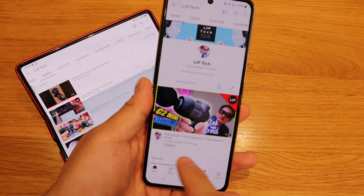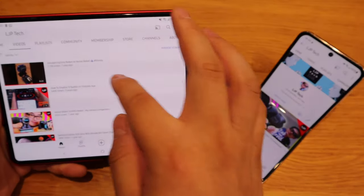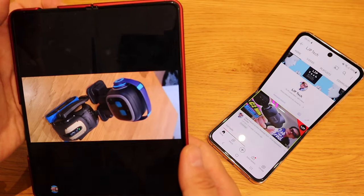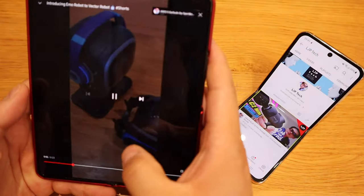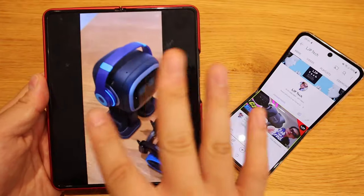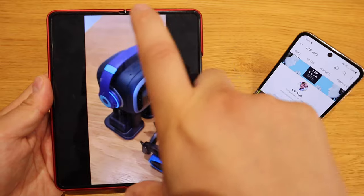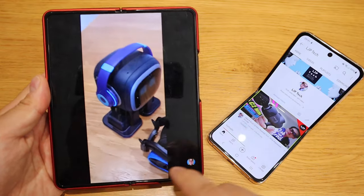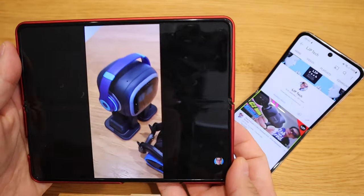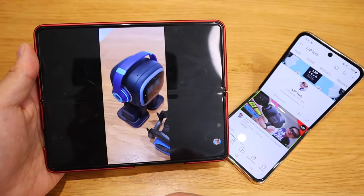The Z Flip 4 is the same width as an iPhone, so it works very well with most apps, though there'll be a small gap at the top and bottom. Looking at one of my Shorts videos — which is one of the most viewed on my channel — you'll notice a black screen on both ends on the Z Fold. That's because it's trying to fit the top and bottom into the right proportion, giving you a black screen on both sides.